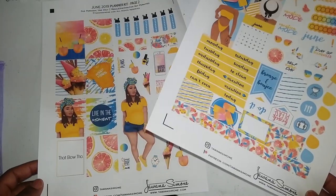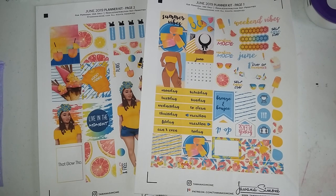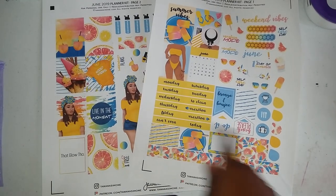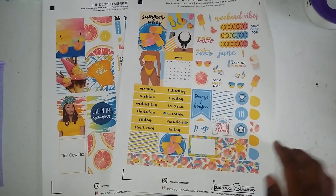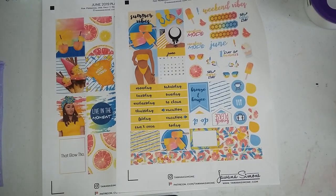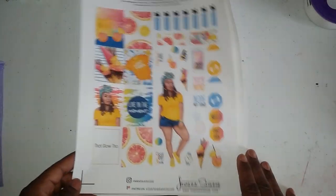You can hand cut them if you guys don't have a Silhouette — it does come in PDF format as well. You can hand cut them because there's not too many intricate things. You can just take your cutter and slice — a lot of them are boxy. The only ones that aren't are probably the circles, but they're not too bad that you can just go ahead and cut them out real quick. These are boxy as well.